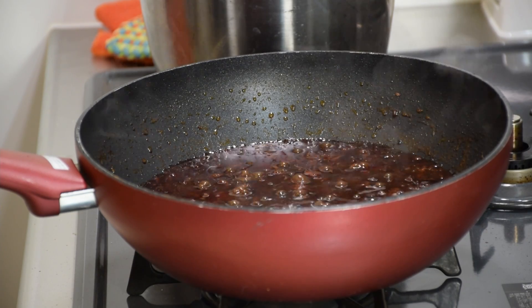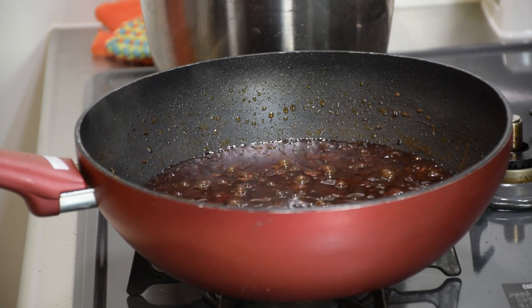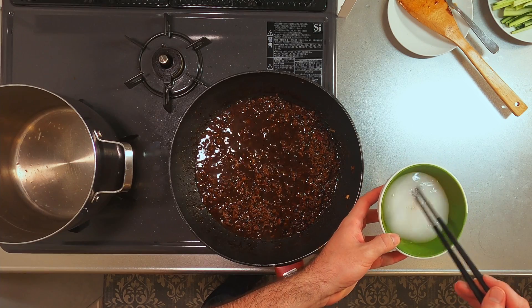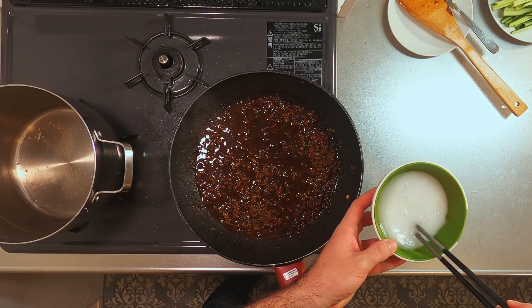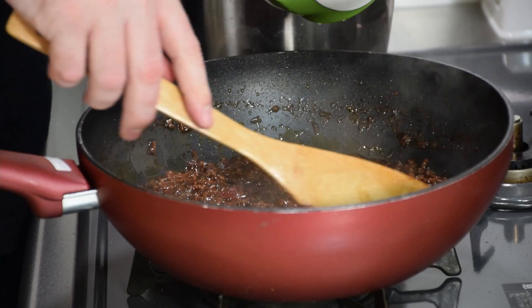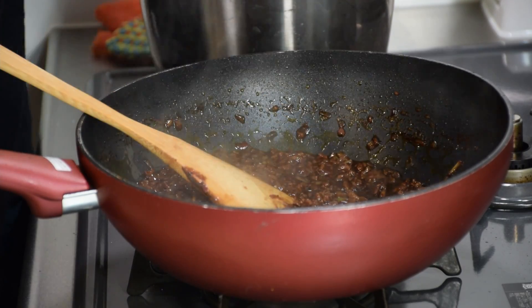The sauce is looking pretty great, and we could just serve it like this if we really wanted to. But signature to this dish is a velvety consistency that can only be achieved with one of my favorite ingredients in the kitchen: starch. Pour over a slurry of starch and water while stirring until your sauce reaches a nice thick consistency.